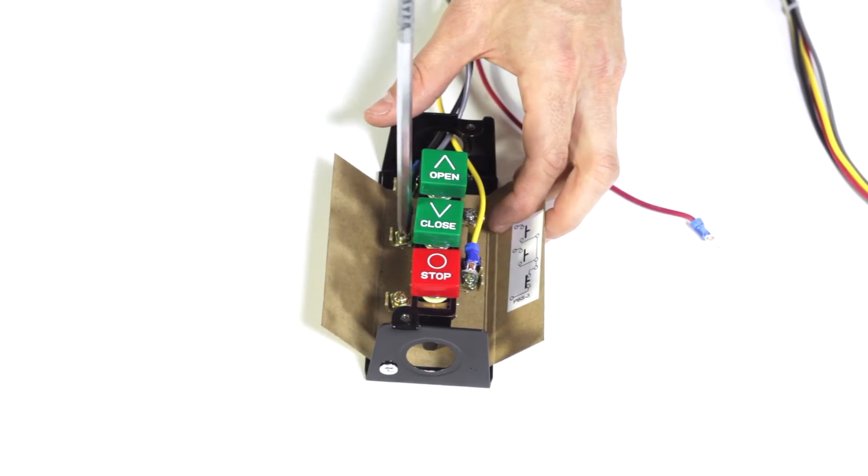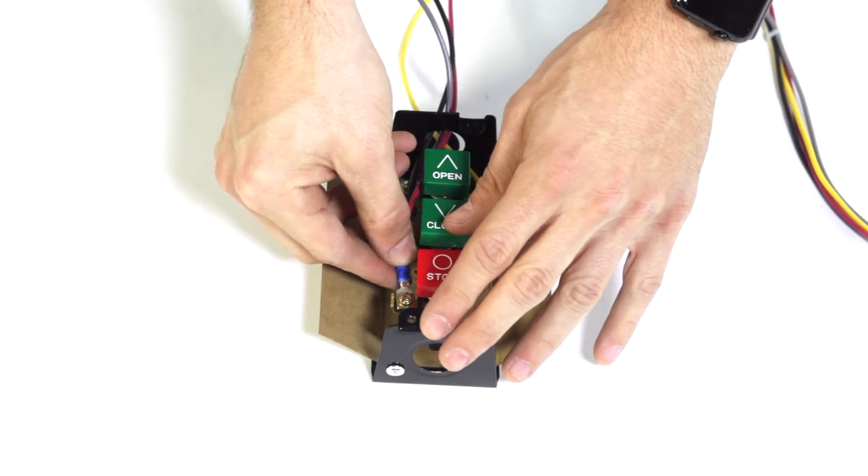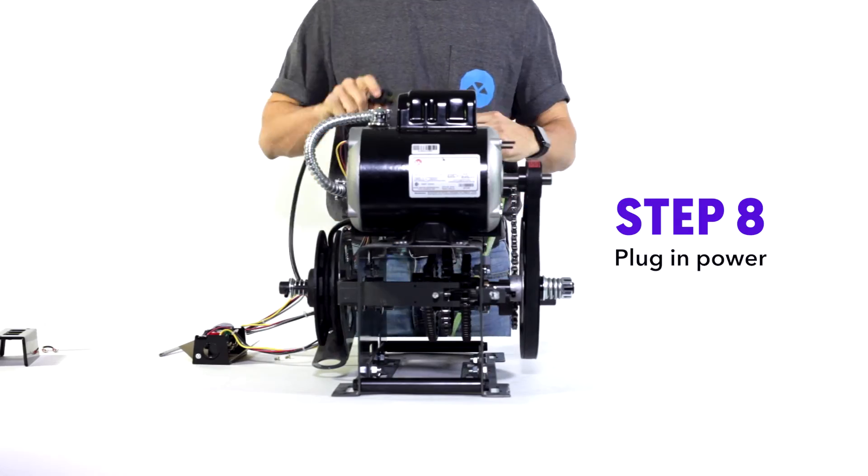Step six: do the exact same thing for close. And it's gonna be totally different for stop — just kidding, do the exact same thing again. Step eight: plug in your power.